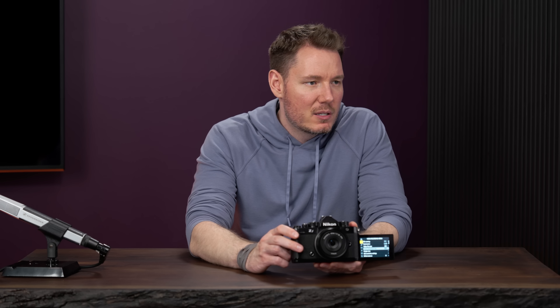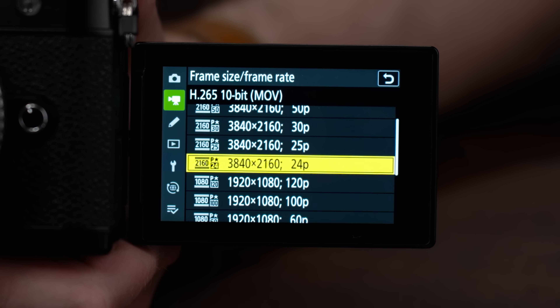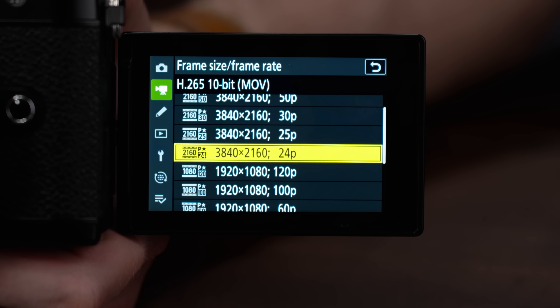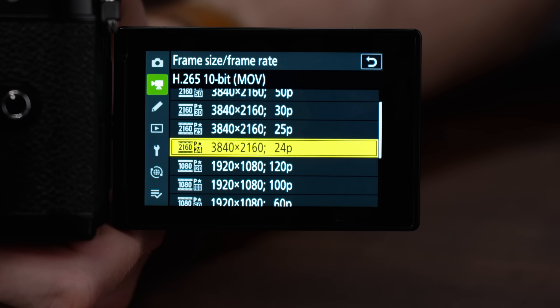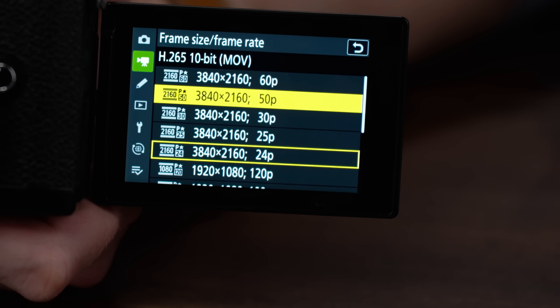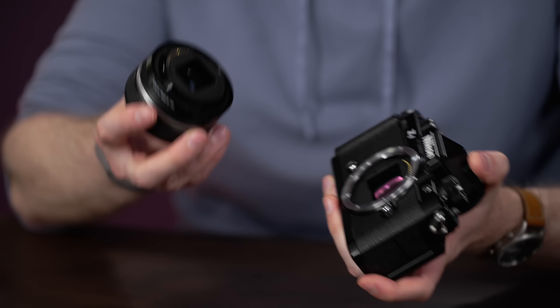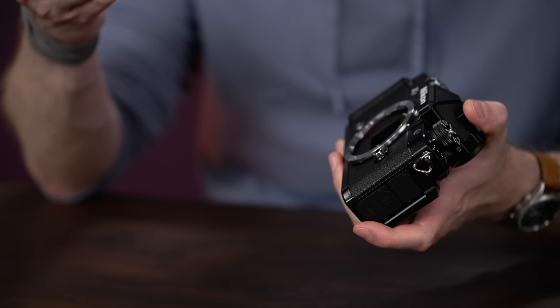Going into frame size and frame rate, I like that the resolutions are all displayed based on ascending frame rate. And PAL is in there too, which is nice — so you don't have to go in and switch the frequency of the whole camera. It's just 24, 25, 30, 50, 60 in a logical order. And in case we didn't mention it — this is an interchangeable lens camera, not just this 40mm.